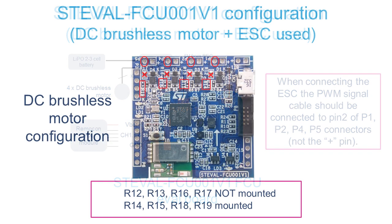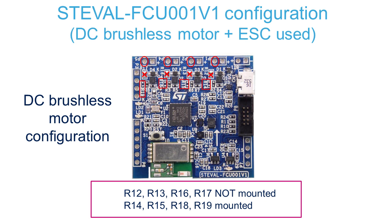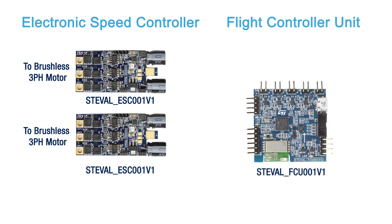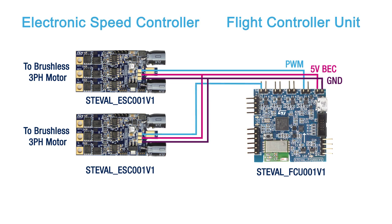You can also see that a small hardware modification to the PCB is needed. We need to change a few resistors in order to bypass the MOSFETs on the FCU and avoid burning the microcontroller present on the ESC. After having done the necessary modifications to the resistors, you just have to connect the flight controller unit to the ESC. Here we show how to connect the FCU to the ST electronic speed controller reference design, the ST EVAL ESC001V1, which is able to drive 3-phase motors up to a maximum RMS output current of 20 amps and 30 volts. Please note that 4 ESCs are needed, one for each propeller.